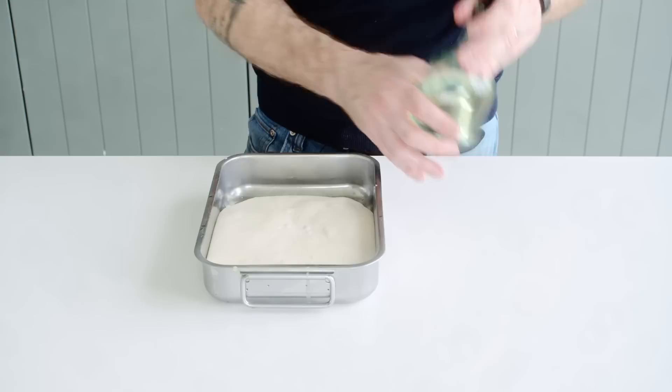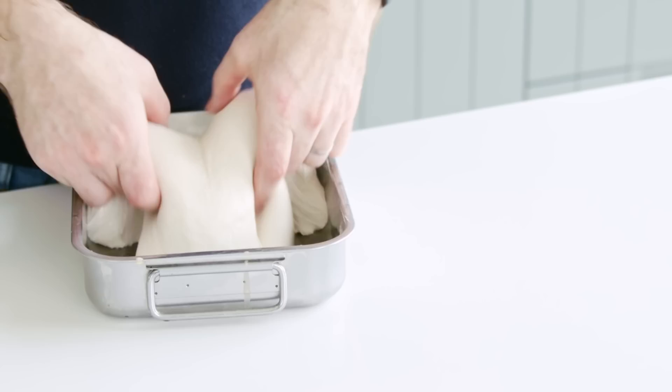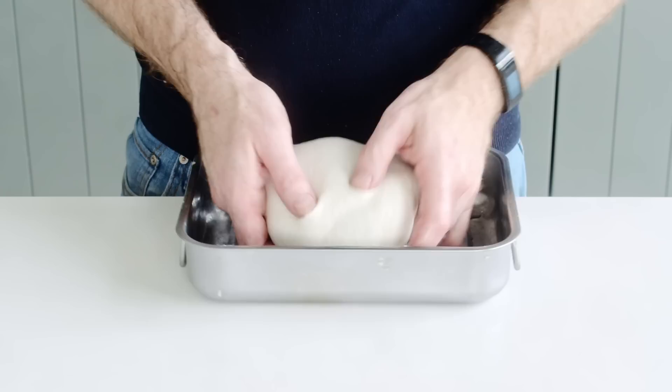We're going to incorporate the first stretch and fold. Just put a little bit of oil on your hands because it's such a soft dough. Even already you can see it's much plumper and standing up well. Then 20 more minutes rest and we'll repeat — three stretch and folds in total, with 20 minutes rest in between each.